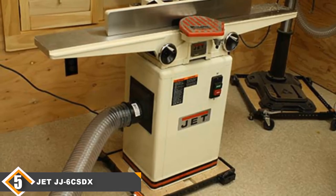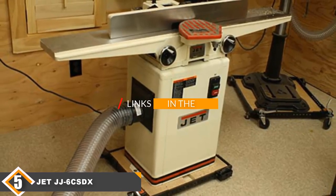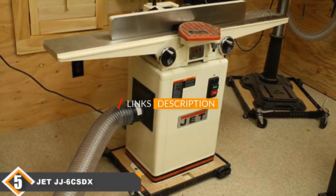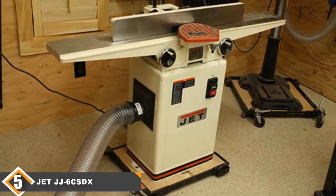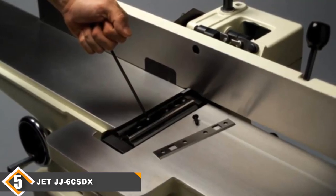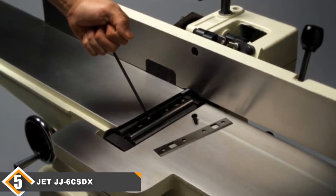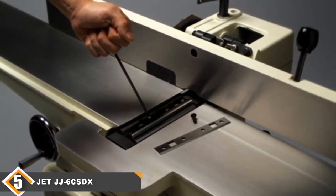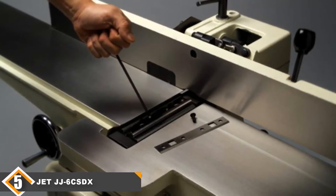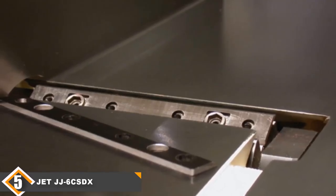Finally, at number 5 we have the Z708457DXK. If your situation demands a full-size jointer but you're on a limited budget, consider buying the Z708457DXK. When looking at budget-friendly solutions, I check one thing: does the performance scale down as much as the price does? In this case, the Z708457DXK is 60% cheaper than the Powermatic 1610086K — so how much does the performance actually vary?